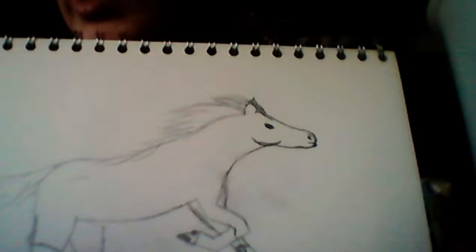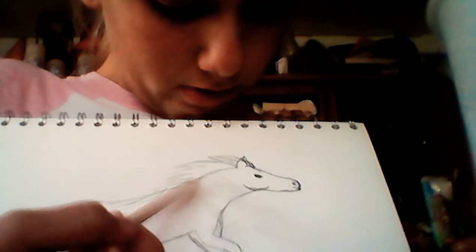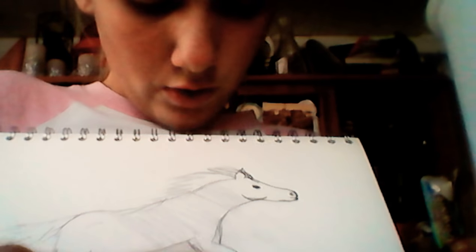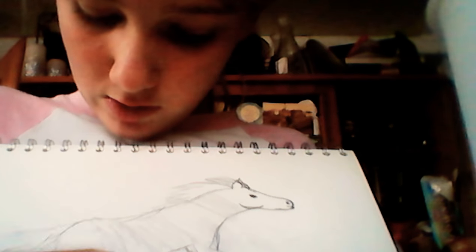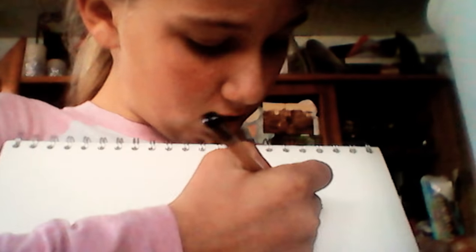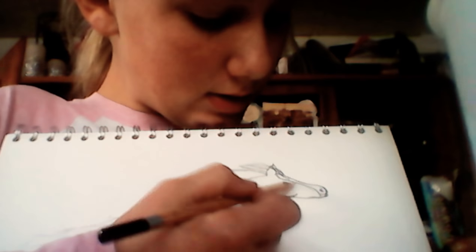Then what you do is you take your HB and just color in your horse — just scribble your lines like this. I'll show you how to make this look much better. It may look like nothing now, but this horse will look great. So you just scribble in like that on the face. Take your pencil and just go over there. Now you've got your horse scribbled in like that.